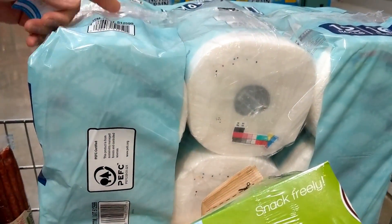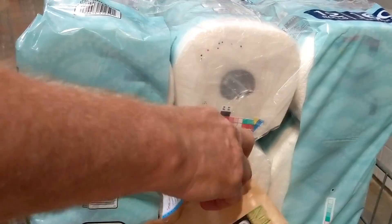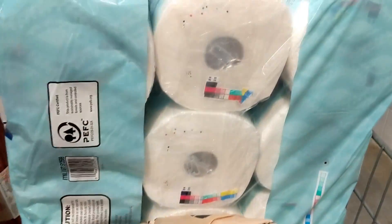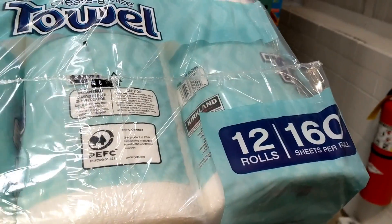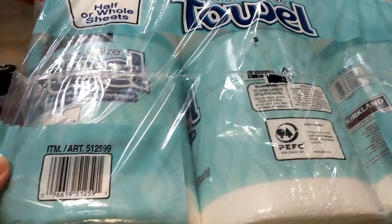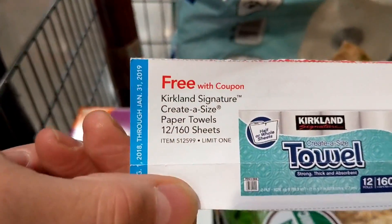Then these paper towels here — the big ones. There are 12 rolls in here. We're getting that, and we're getting that for free.